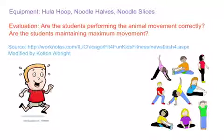There's the evaluation of what the teacher is looking for throughout the game. Make sure all the students are participating. And that's everything. Thank you.